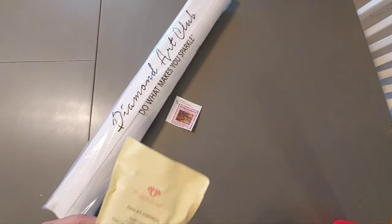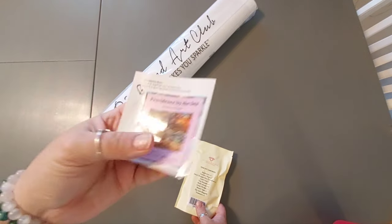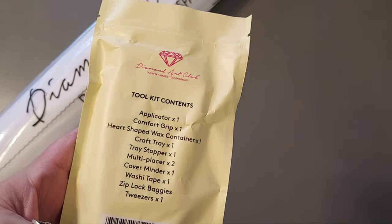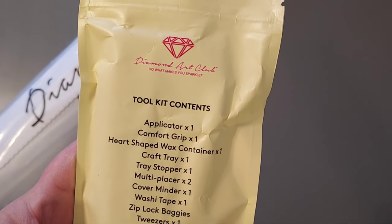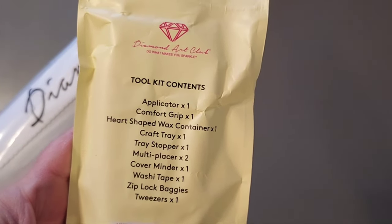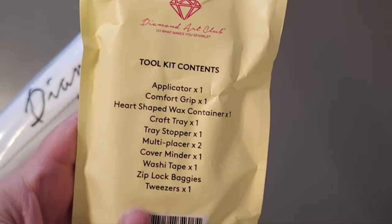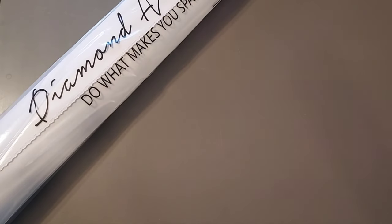They always have a nice sticker that comes with it, and they have their kit, their tool kit. This one has tweezers. So this one is a square — I believe all the Chuck Pinsons are squares, but actually I just did one that wasn't. Anyway, if it doesn't have tweezers it's round; if it has tweezers it's square.